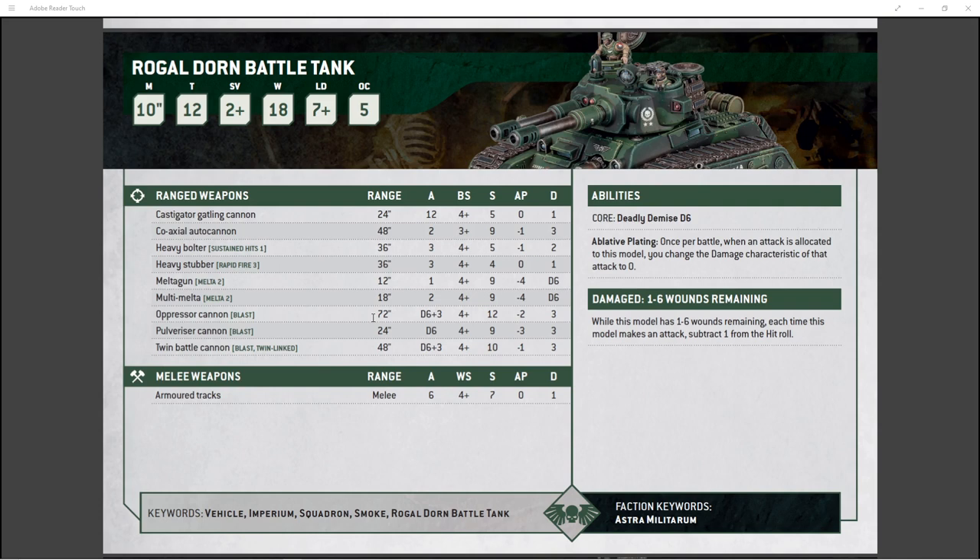If you run the oppressor cannon, you also get the coaxial auto cannon, which is just an extra light vehicle and heavy infantry killer. On the data sheet, I think the ballistic skill number is wrong for the coaxial auto cannon — it's supposed to hit on 4s, just like everything else. The base loadout is the twin battle cannon, the Castigator Gatling Cannon, and up to three heavy stubbers.